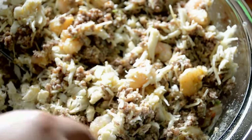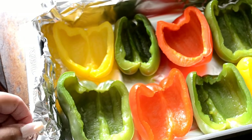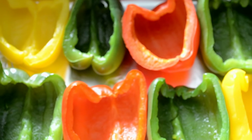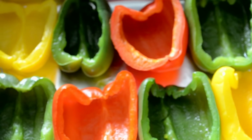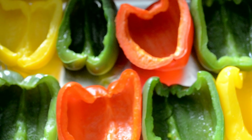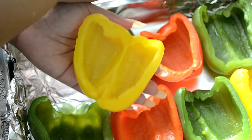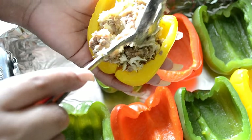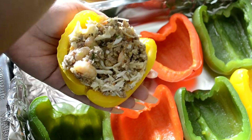I've placed the peppers in a 9x13 pan covered with foil — your girl is not about to be scrubbing that pan. If you notice, our peppers are color coordinated. Preheat your oven to 350 and get it all ready. Now let's get to stuffing! Get a big spoonful and stuff it — don't be stingy. Take your spoon and pack it down, put as much as you can, add even more, place it back in the pan, and do the rest.